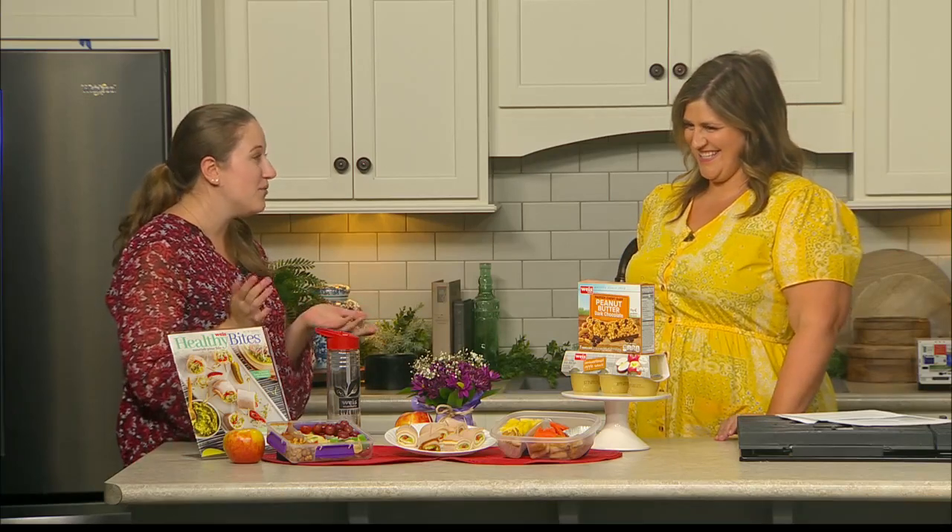So can we get started? You're calling these bento boxes. Yes, which really is just a multiple compartment container. It does not have to be anything fancy. You see a lot on Instagram of the fancy ones, but it can be really whatever you want it to be. I always recommend trying to include every food group.